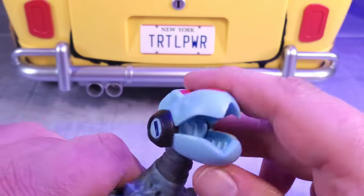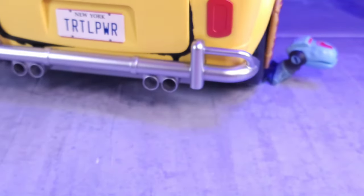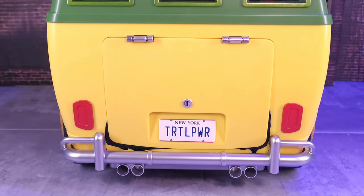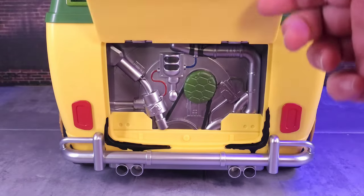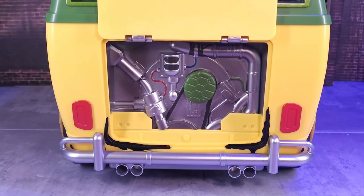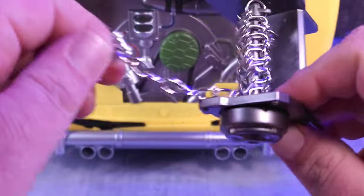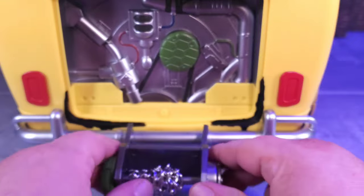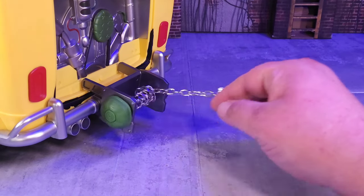Another accessory is the mouse that's been run over — it has an articulated head, you can slide it under the tires and have fun with it. Moving to the back of the van, like an old Volkswagen the engine is in the back. It takes a little prodding to open but there's cool design in there. You also have a winch: you can drag it out, hook it onto the van, and pull the chain out — a cool little feature.